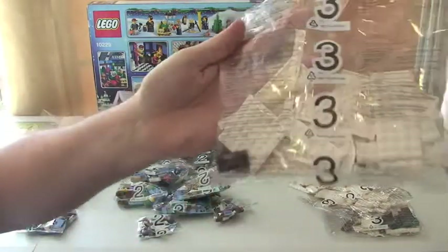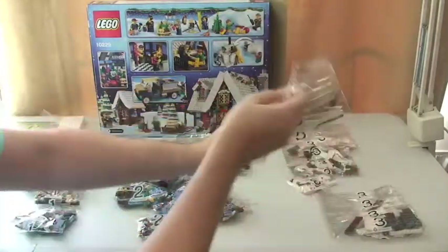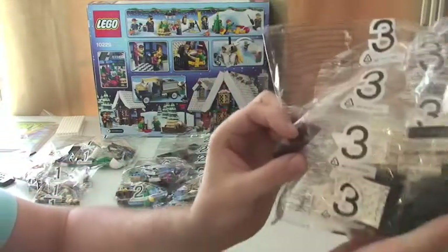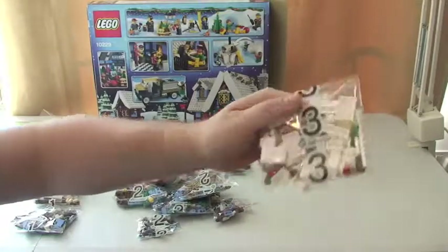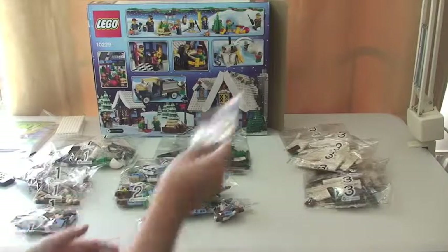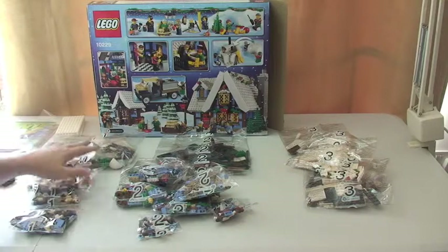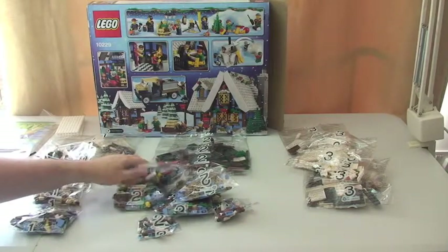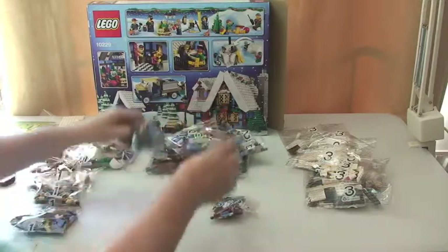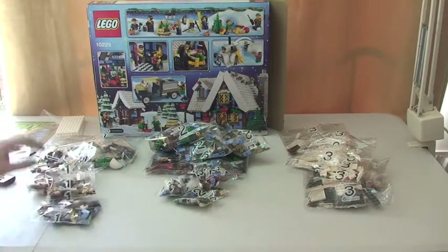We've got bag three's — one, two, three, four, five bag three's. So let's do the maths: five threes, eight twos, five ones — that's 18 bags in total, plus obviously the plates.